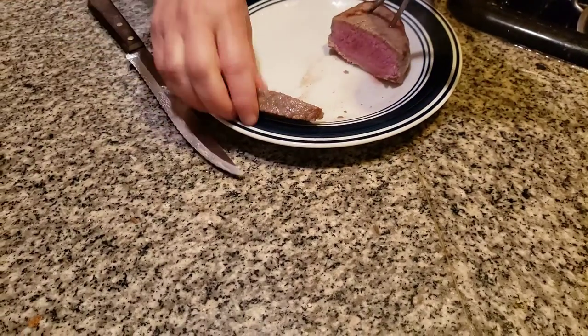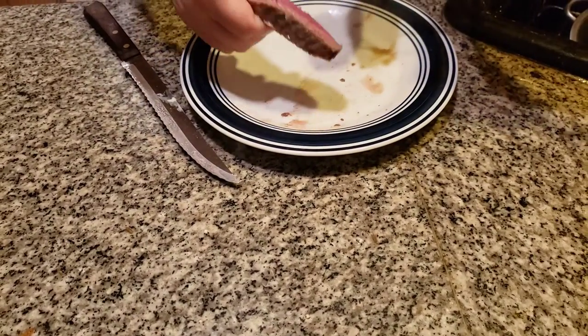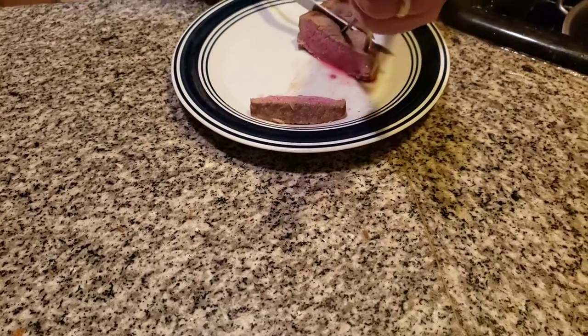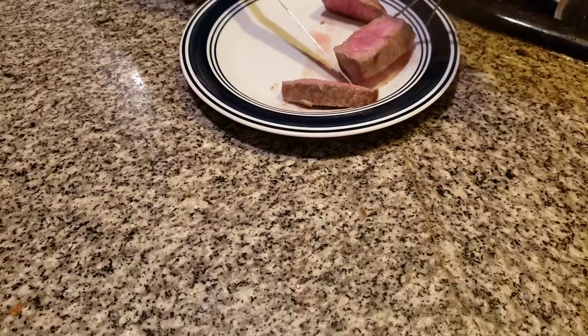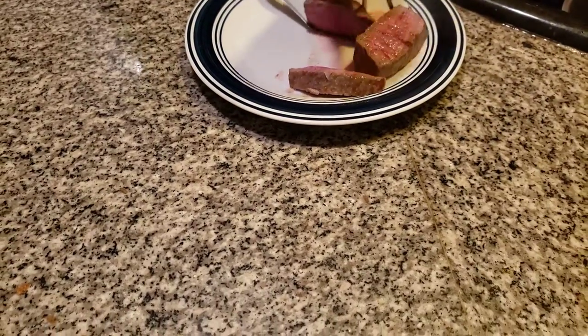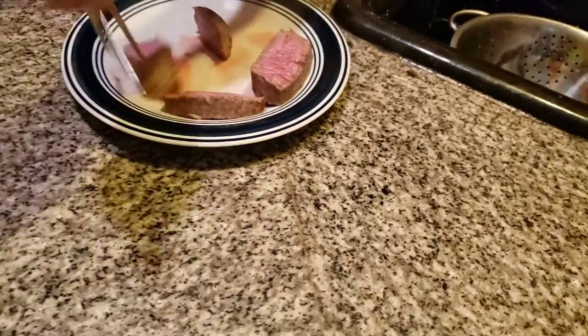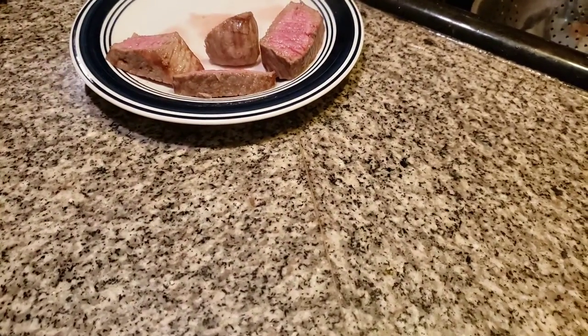Look what they do in this one. You want it a little pink, but you don't want it more. This is like medium. Okay, a little bit more. Look how tender that is, folks — look how tender that is.